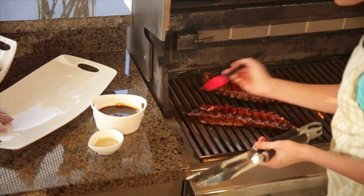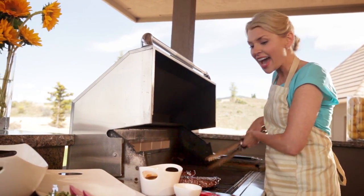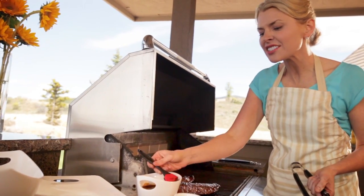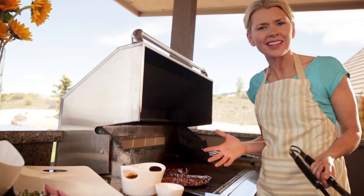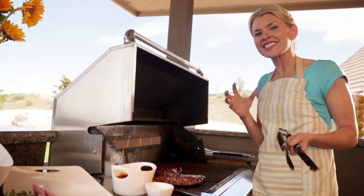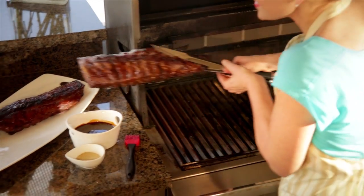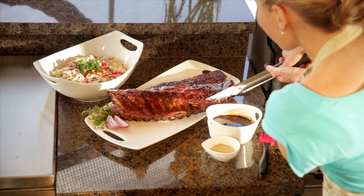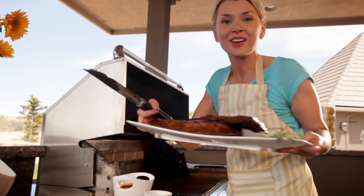Let them hang out and do their thing for five minutes. After five minutes, come back, give them a turn, and baste the other side. Continue to do this for about 30 minutes. Now as you're doing this, I always think nothing's happening, but then all of a sudden this delicious crispy succulent crust develops as the sugars from the sesame ginger marinade caramelize. The final step is to sprinkle on some golden sesame seeds, and then our ribs are ready to go.